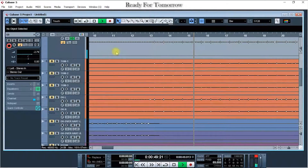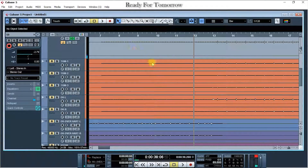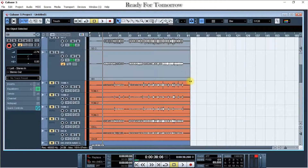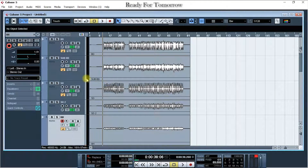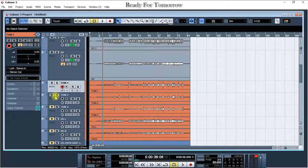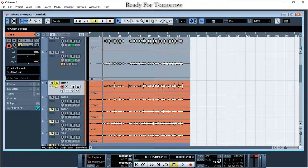Hello everyone, I'm trying to make an EQ machine. Number 2. I'm trying to make an EQ machine.